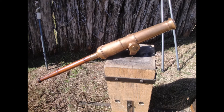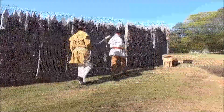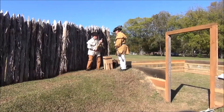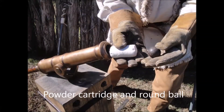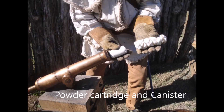A swivel gun is a small, light, short-range cannon commonly used to defend the walls of a frontier fort. Its portability allows rapid deployment to wherever it is most needed to repel an attacking force. Multiple mounting locations over or through the walls could cover all of the fort's potentially vulnerable points. Ammunition is a cloth cartridge of black powder behind either a solid iron cannonball or a cloth-wrapped cluster of many musket balls called canister.